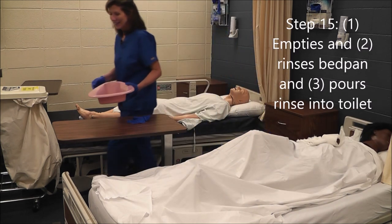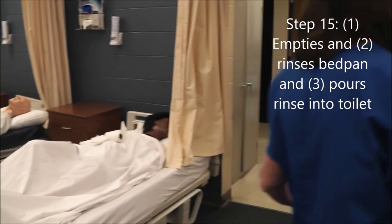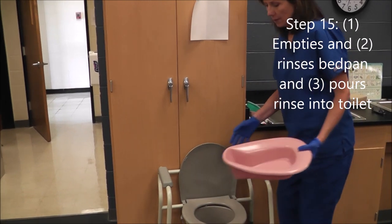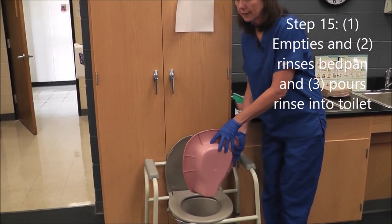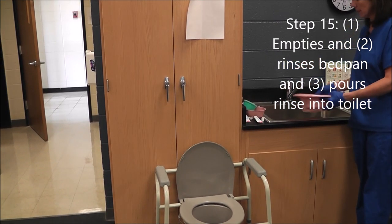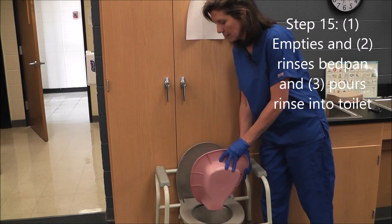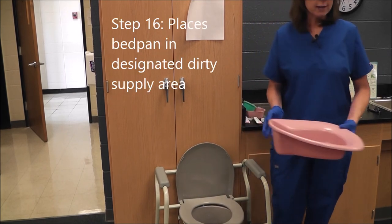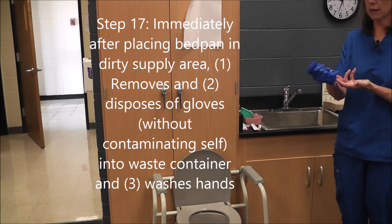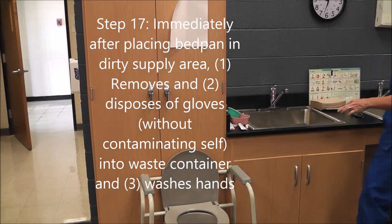I'm going to empty the bedpan into the toilet, get my rinse water, rinse the bedpan, and pour my rinse water into the toilet. Then I'm going to put it in the designated dirty supply area, remove my gloves without contaminating myself into the waste container, and wash my hands.